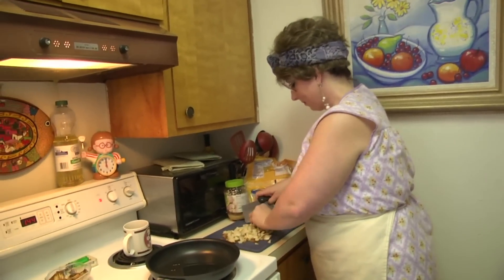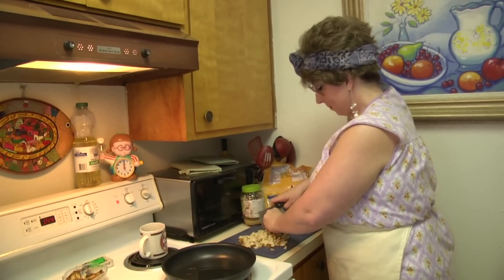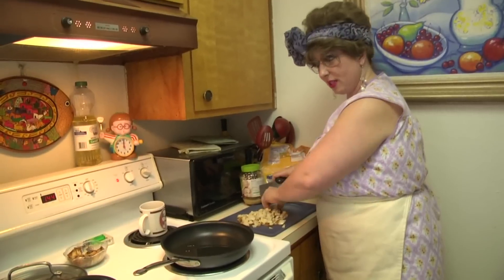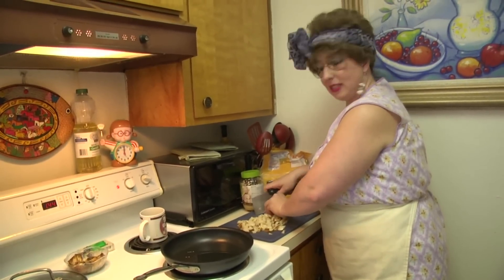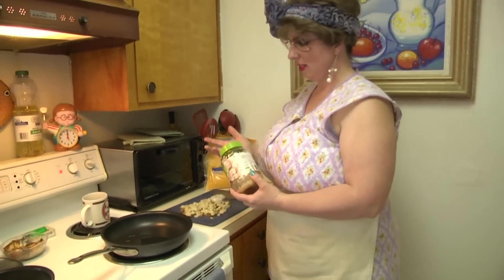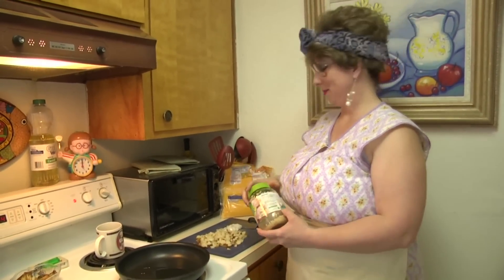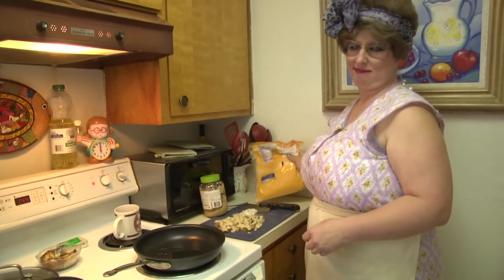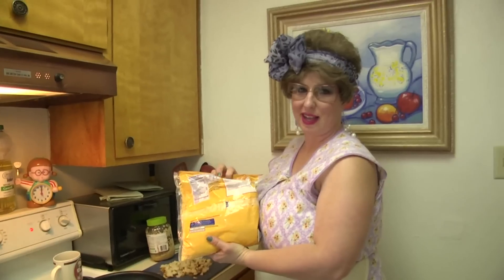While that oil is heating up, we're going to cut up our onions. We're going to use some salt and pepper for taste. I'll use probably like a half a teaspoon of garlic — keeps those skeeters away. I'll probably use like a fourth a cup of cheese.